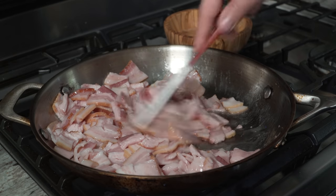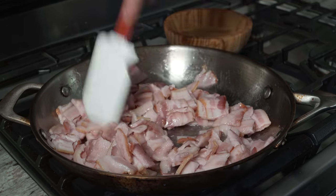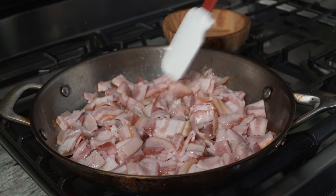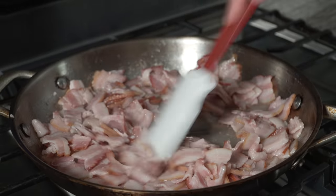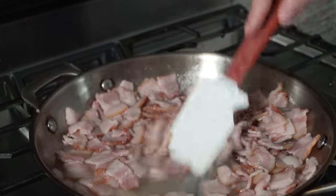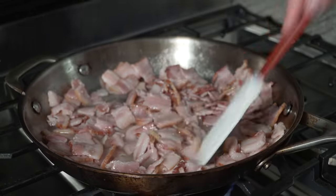All you need to do is come over every few minutes and just toss it gently so it renders out evenly. This has been rendering for about 10 minutes - there's a ton of fat coming out, which is exactly what we want. There's also liquid coming out of the bacon itself, so I'm going to cook it a few more minutes so some of that liquid evaporates.